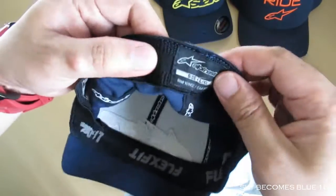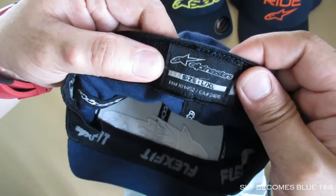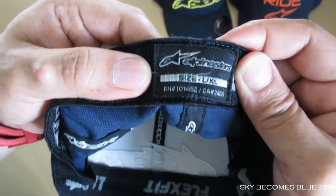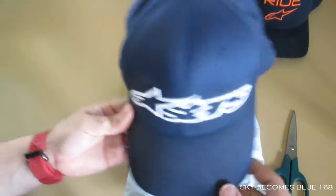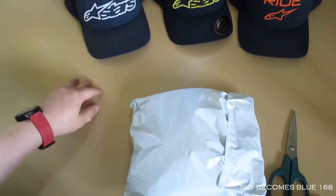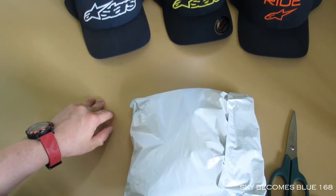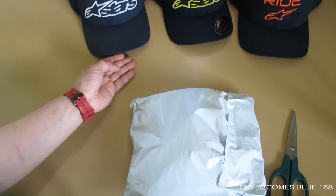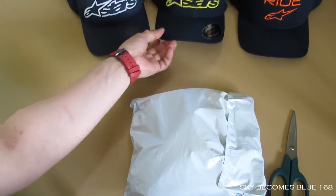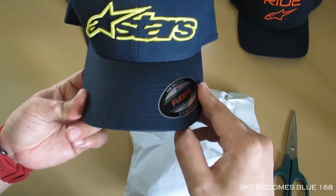I'm going to clean this up sometime. Anyway, my head size is L to XL because my head circumference is slightly bigger than most people, especially people with the same height as me. By the way, I'm about 5'8". Now we go to the second one in the middle.